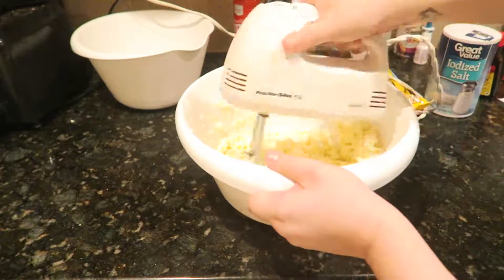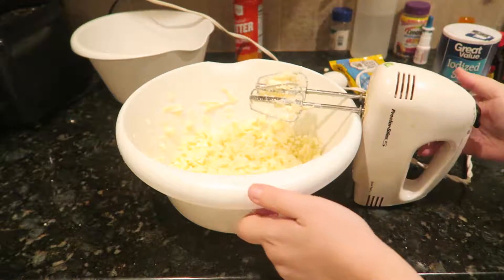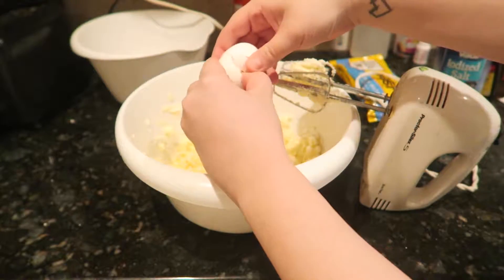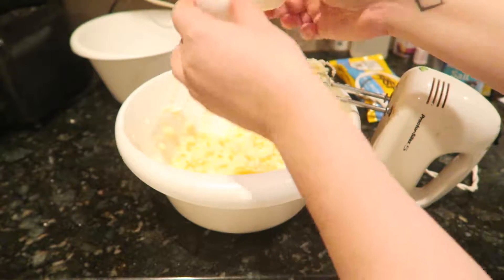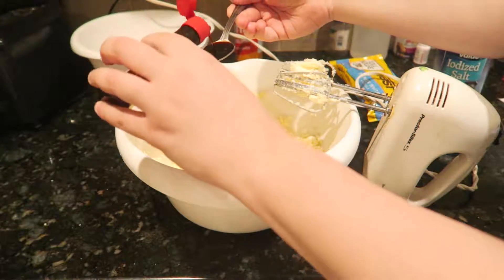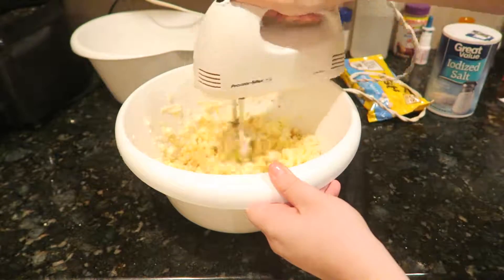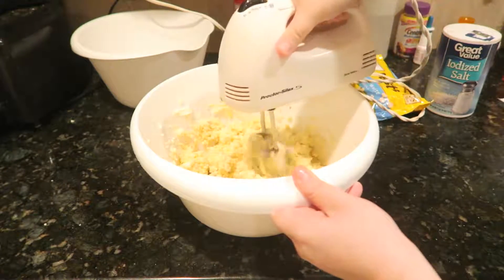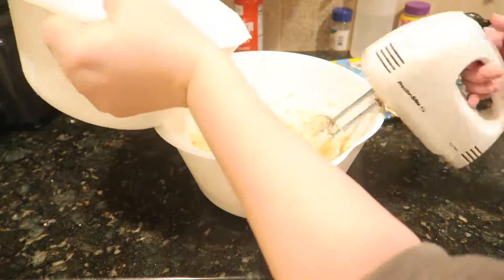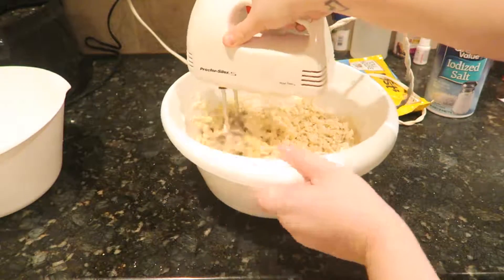Mix the sugar and butter together until it gets to a dough-like texture. Then add one egg and one teaspoon of vanilla for flavor. Continue to mix everything together, then add the flour mixture from the other bowl into the sugar mixture little by little until you've used it all up, and continue mixing.